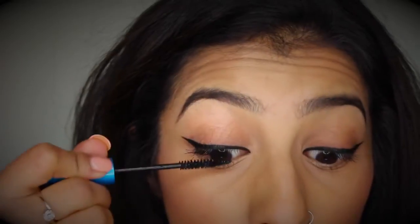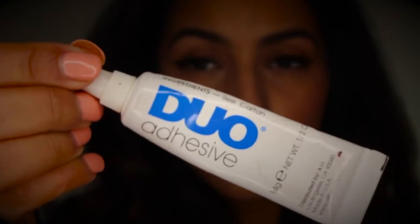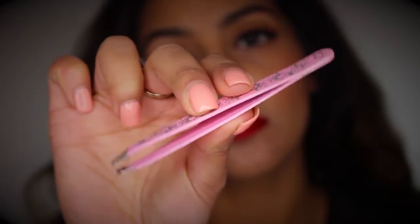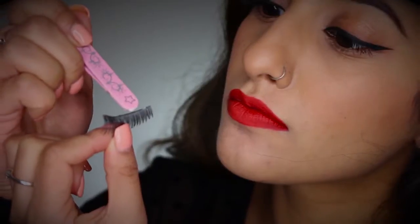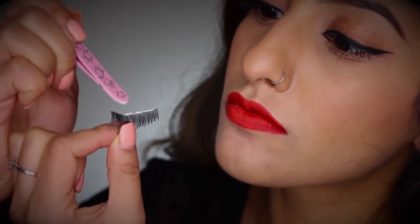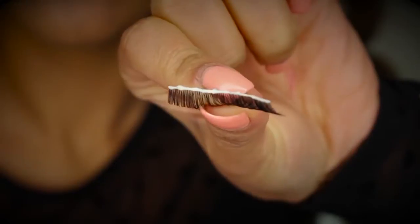Then you want to grab any lash glue you've got — I've got my Duo adhesive — and some tweezers, which are going to help me apply the lashes. I'm just using the end of the tweezers to apply a thin strip of lash glue along the lash band.